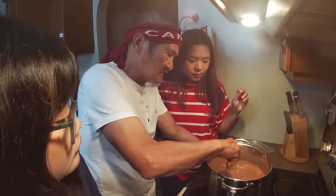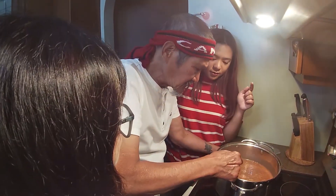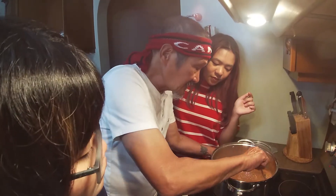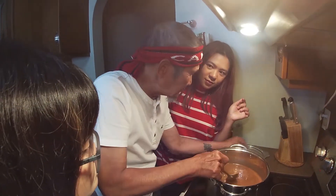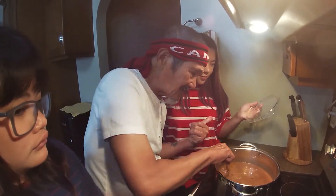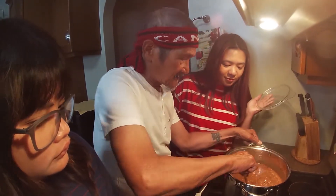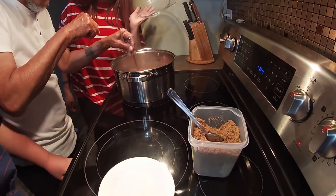Now for the alternatives: if you don't have glutinous rice — or what we call lakatan — you can use ordinary rice. And another option: if you can't find tablea, you can use unsweetened cocoa powder. Also, if you don't have brown sugar, you can also use white sugar.